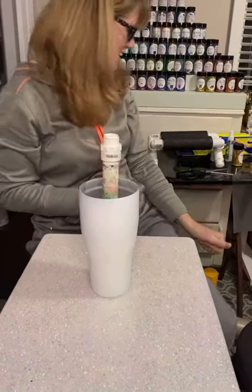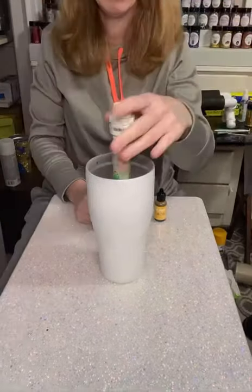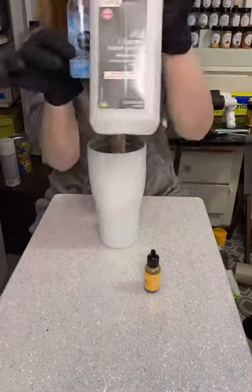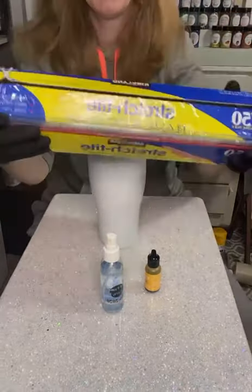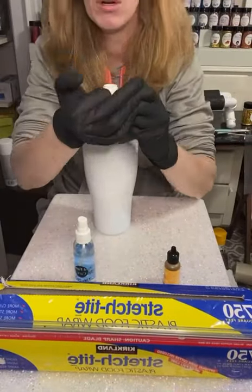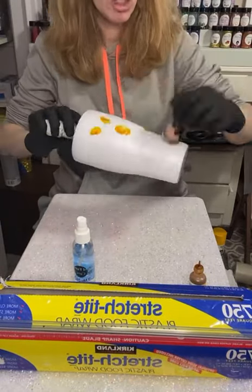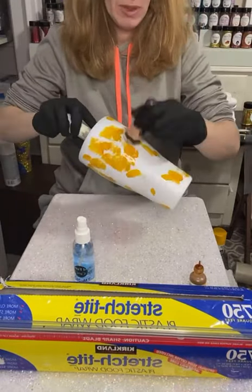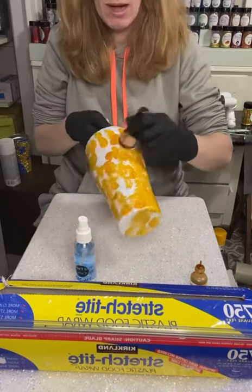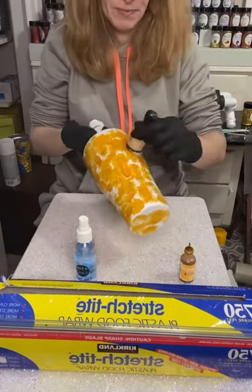After that is all spray painted, we're going to grab our alcohol ink. I am using Honeycomb by Tim Holtz. We will also be using some 91% alcohol — I have it in a little spray bottle — and some Saran Wrap. I am using a little dauber, basically a piece of cotton, to apply my alcohol ink all over the cup. I'm just going to keep going over that until I have the entire surface covered or mostly covered.